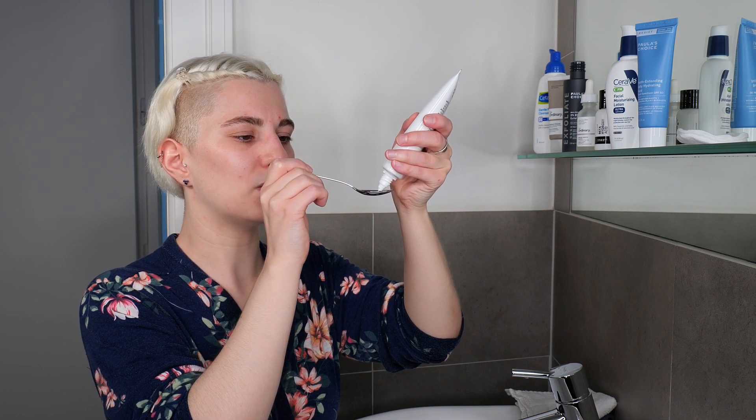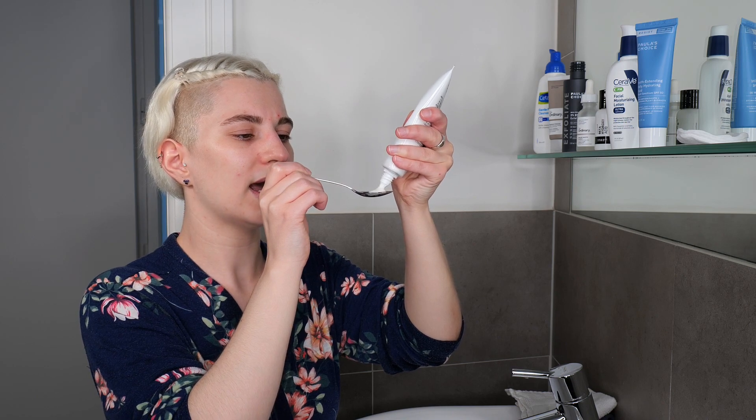You can do this a couple of times in the beginning, and once you remember the amount you no longer need the teaspoon — just pour it into the palm of your hand. Use about that much, then evenly apply it all over your face, neck, and maybe décolletage. Once you've applied your sunscreen all over, leave it on the skin — there's no need to wash it off. The example routines will be linked in the description box below so you can use them as a guide.